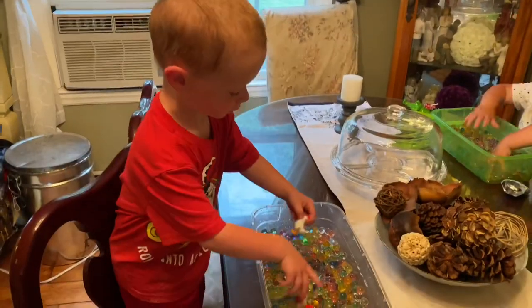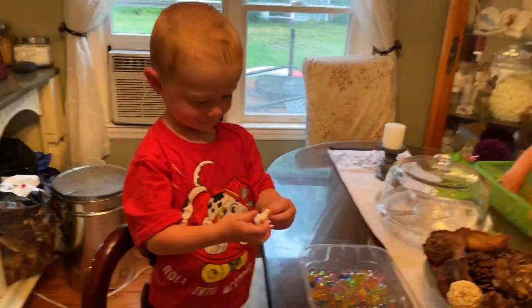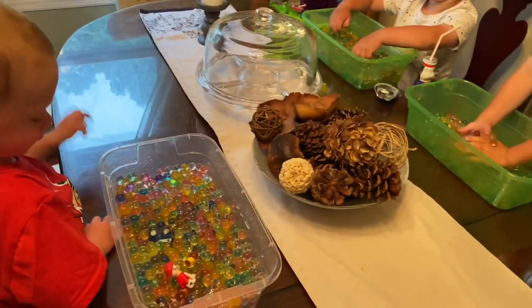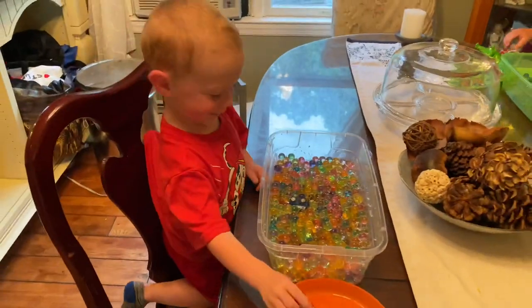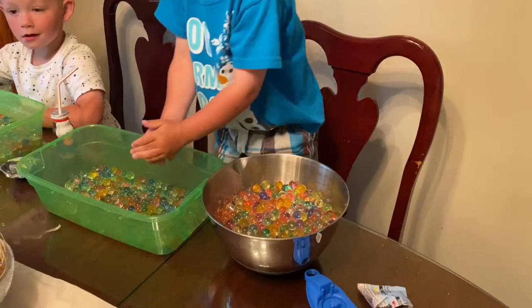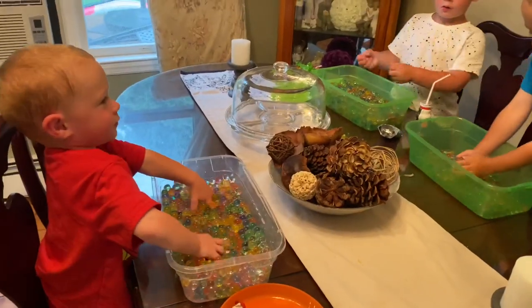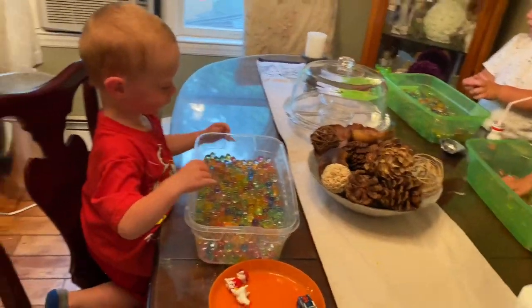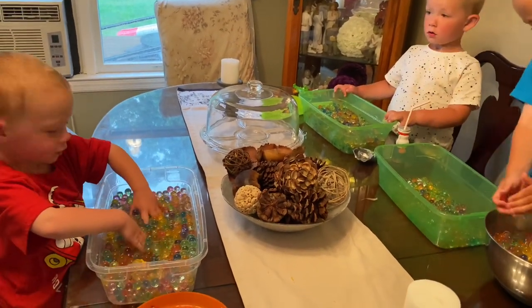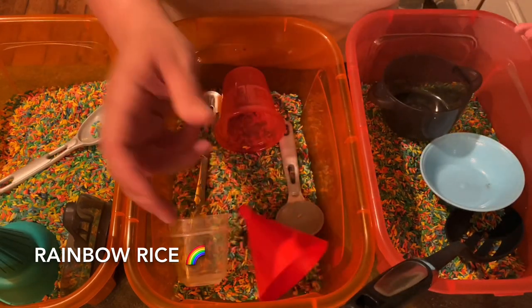Cameron finally woke up and he's trying to find Chickaletta and all the pieces hidden in the water beads. My kids are Paw Patrol obsessed — one of them is pouring all the beads into a bowl with Chase's car. If you have one kid you can put them all in one big bin and let them explore.